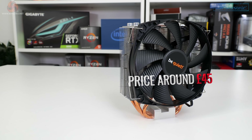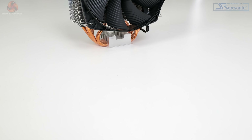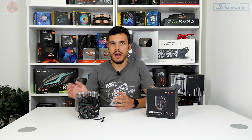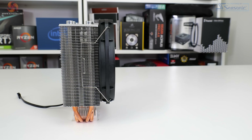This 135mm fan-equipped unit comes in at around £44 in the UK and it's intended to offer solid cooling performance without overpowering dimensions. In fact, the slim heatsink is actually very accommodating when it comes to RAM and VRM heatsink clearance. Let's take a closer look and have a look at the further details.